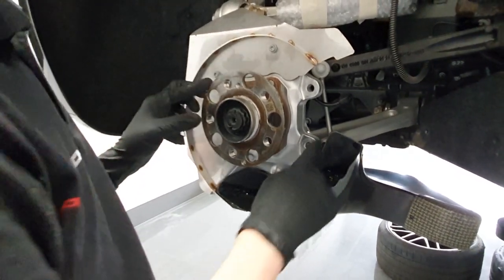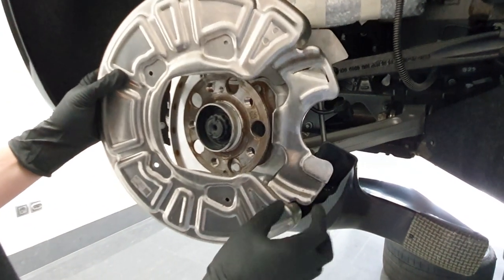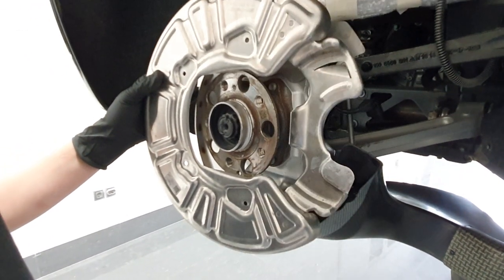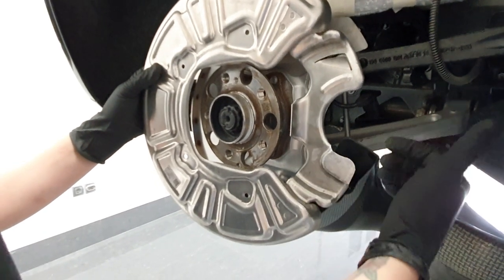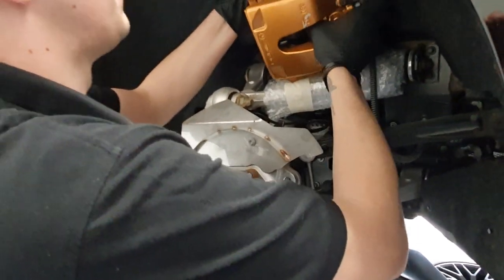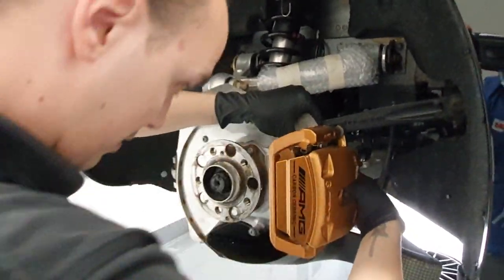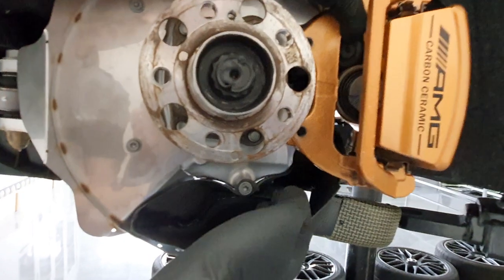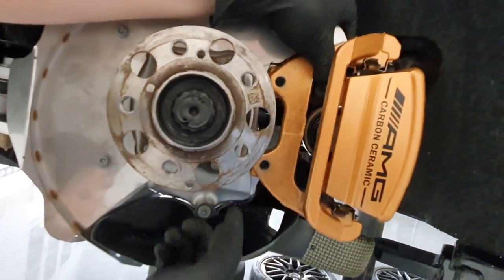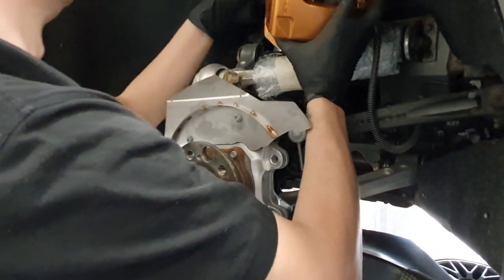Another key feature is this part here — with the original one you have a piece which covers the caliper and basically prevents a lot of air from coming into the caliper. Whereas the TIC Performance one has this feature specifically made for cooling the caliper. You can now see here, with the caliper empty and without the rotor, where that air supply is — we feed fresh air directly in between the caliper piston and the rest of the caliper.